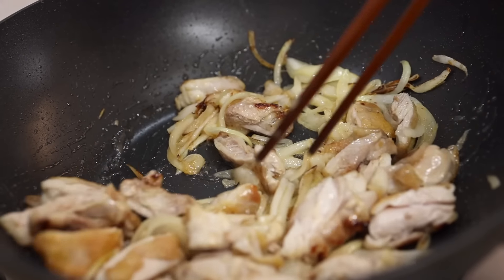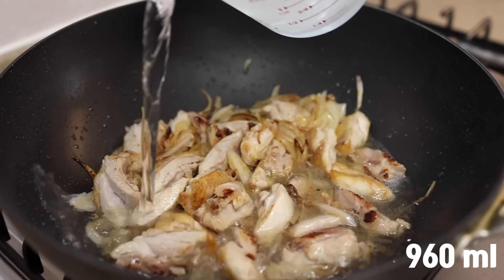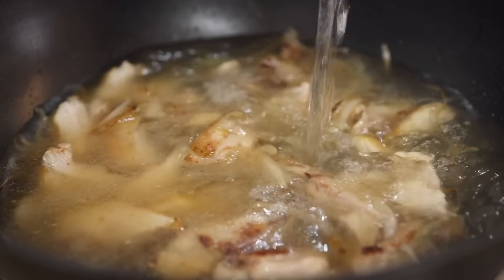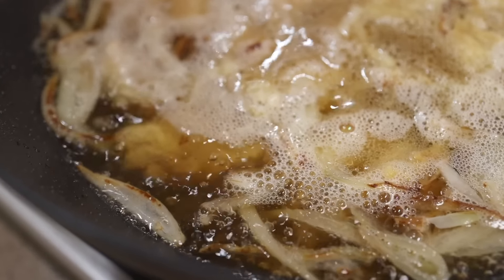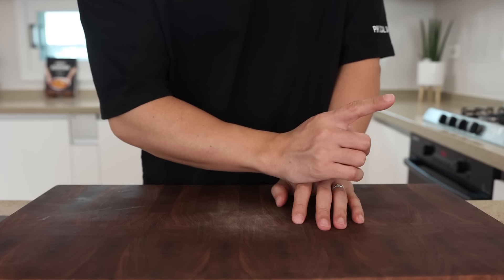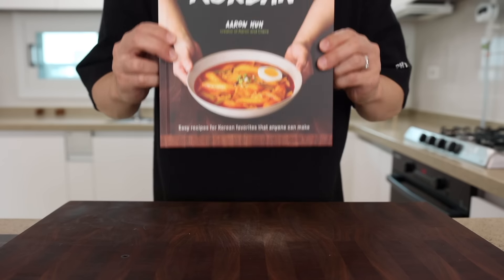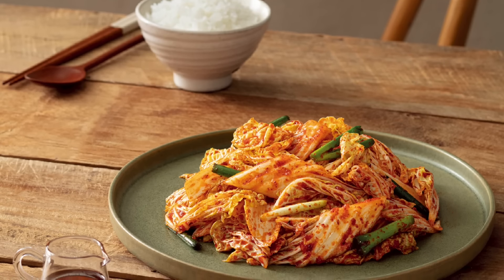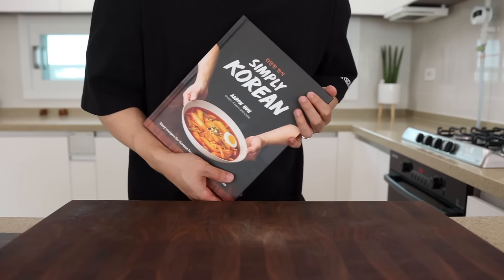Once your chicken and onions are beautifully cooked, add 4 cups of water and bring it to a boil. We're going to use 7 cups of water in total, but we're not adding it all at once — this way we can extract all the good flavors more effectively and quickly. Want to know more tips like this? Everything you need is in my book, where you can cook more than 100 Korean dishes like a pro. The link is in the description.